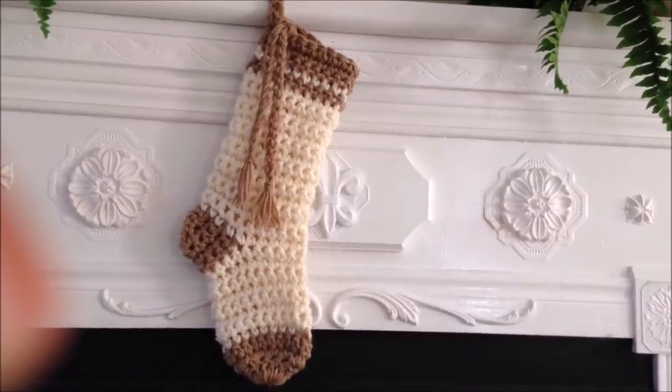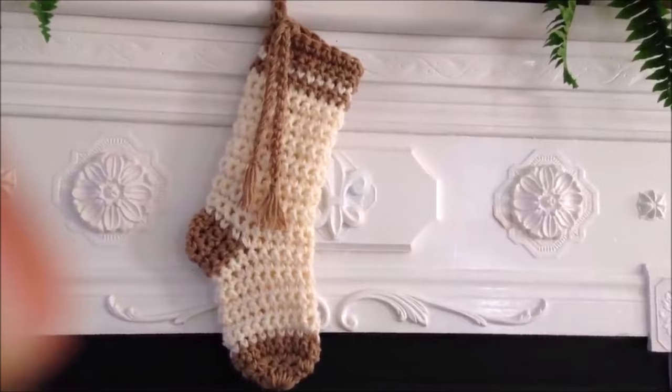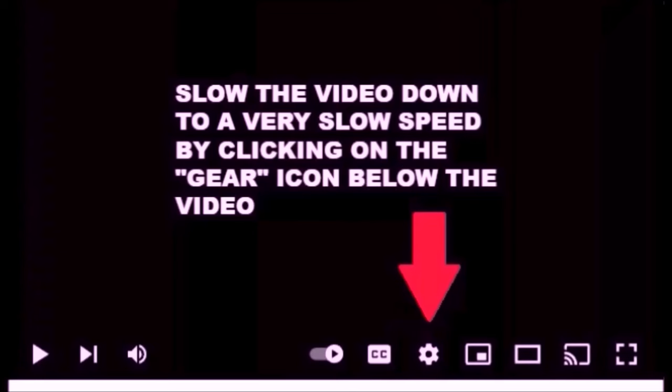Hi everyone, this is Emmy. Today I'm going to show you how to crochet a very easy Christmas stocking. So let's get started. You can slow down the video by clicking the gear icon below the video.